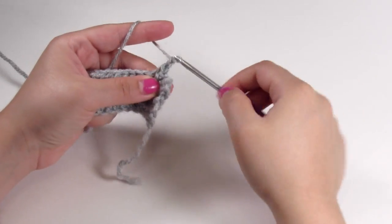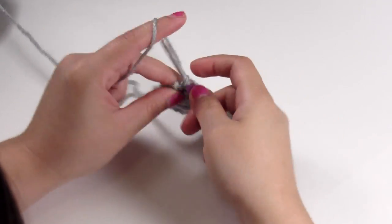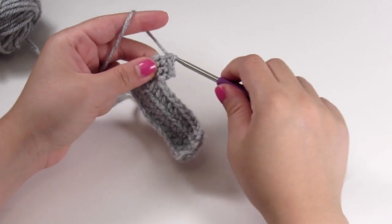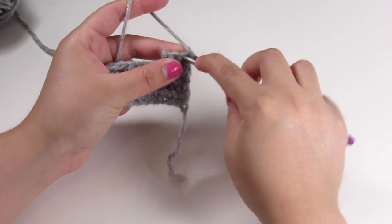Chain up one, turn your work, and single crochet across three times for the second row. Chain up one, turn your work, and row four will also be single crochets across three times.